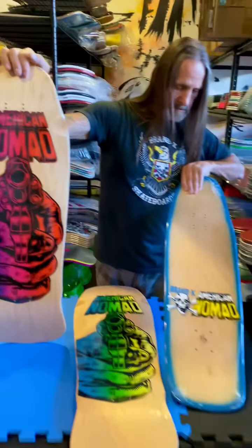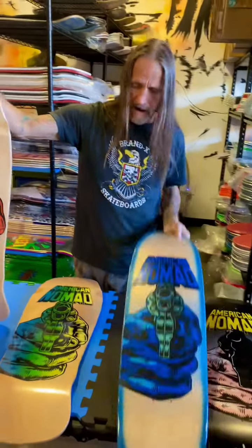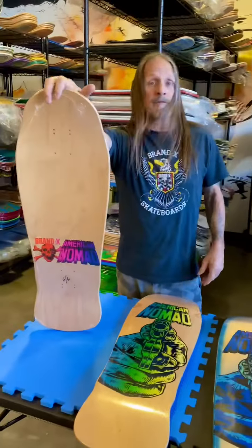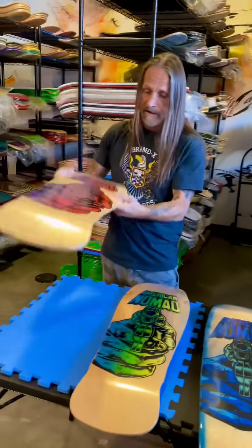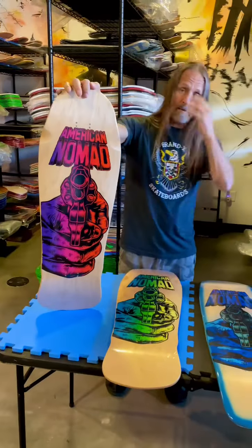Each of these is numbered — three out of five. So we have a few of these limited sitting on the shelves, we kept them stashed away. Now it's time for you guys to have a chance to grab a couple.